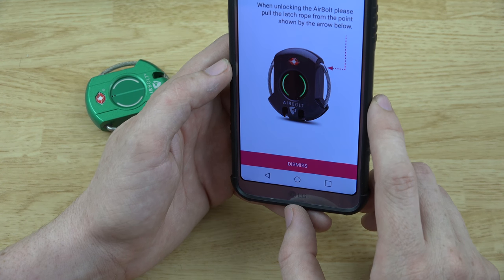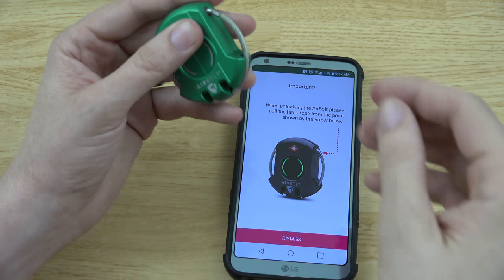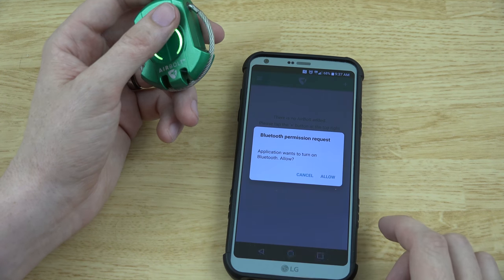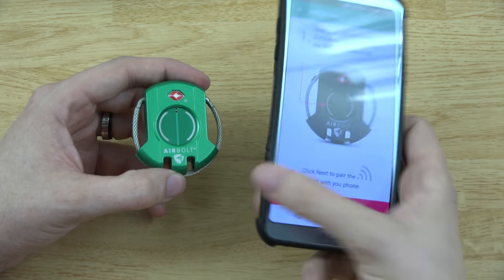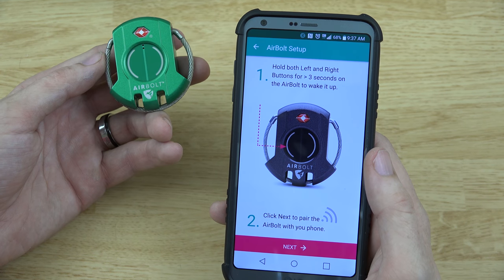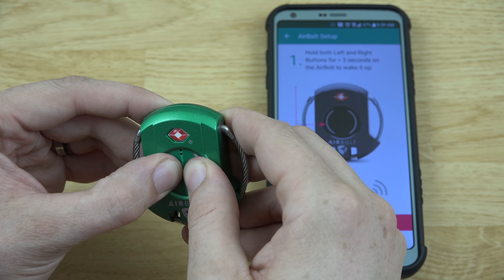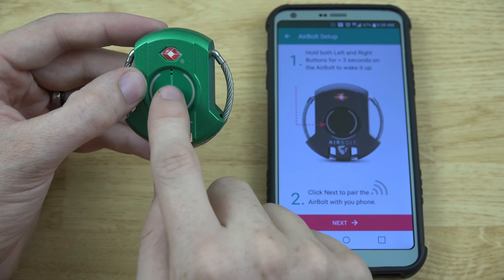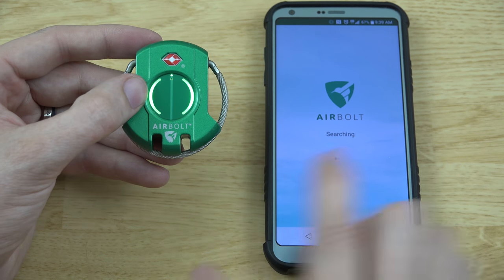When unlocking the AirBolt, pull the latch rope from the point shown by the arrow. To add an AirBolt, it says hold the left and right buttons for one to three seconds. I held it for about three seconds, a little light turned green and then went away — and there it goes, it's flashing.